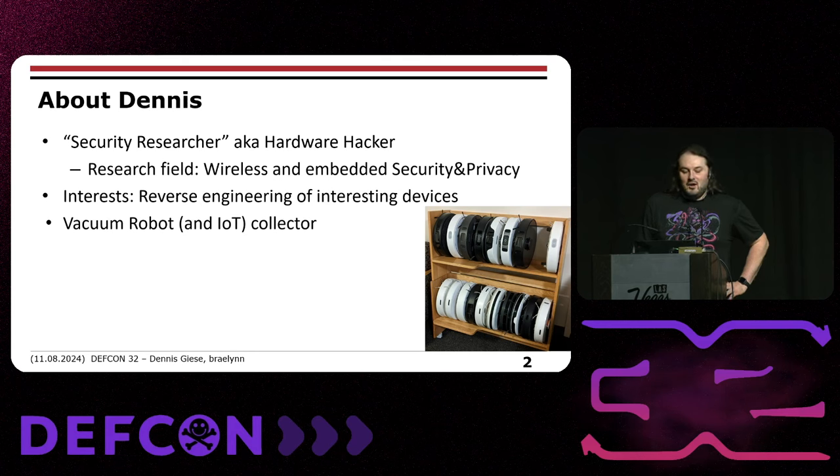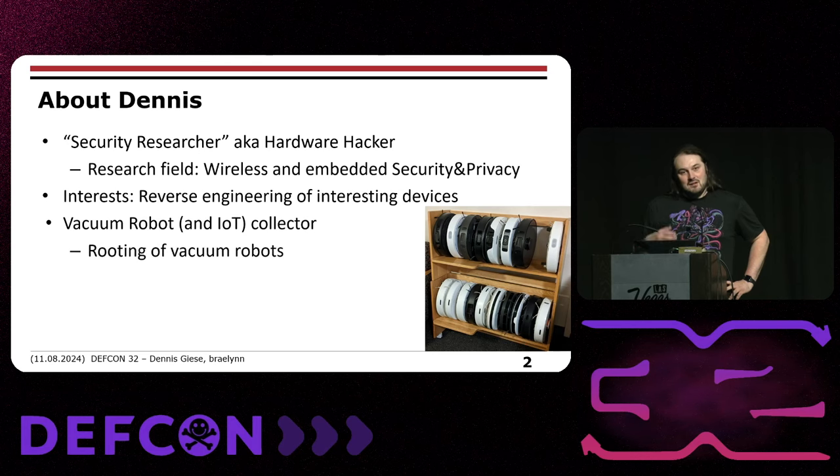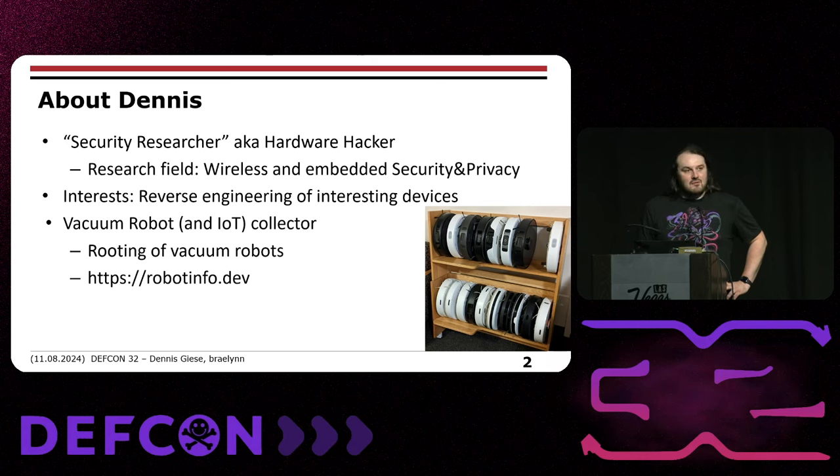You might know me as a vacuum and IoT collector. I have probably over 600 or 700 IoT devices and 60 or 70 vacuum robots. My general goal is to get root access on vacuum robots. I have a website called robotinfo.dev where I document what kind of hardware is in robots, what software is running, and what methods exist for rooting.